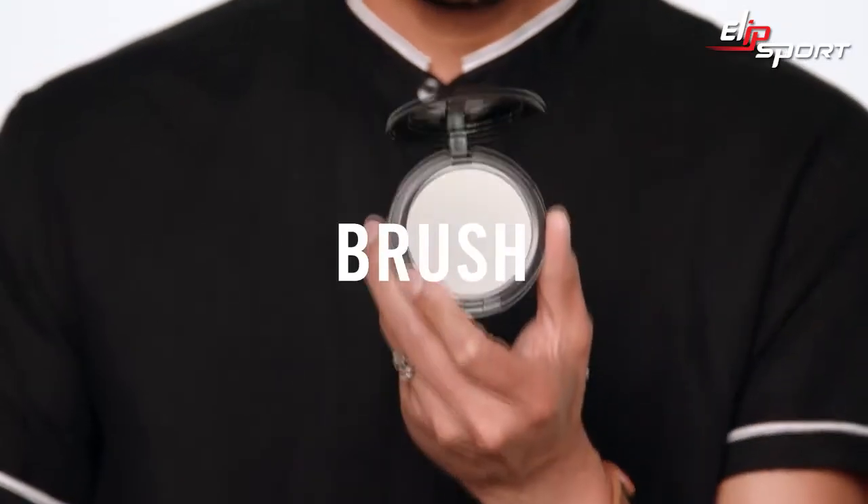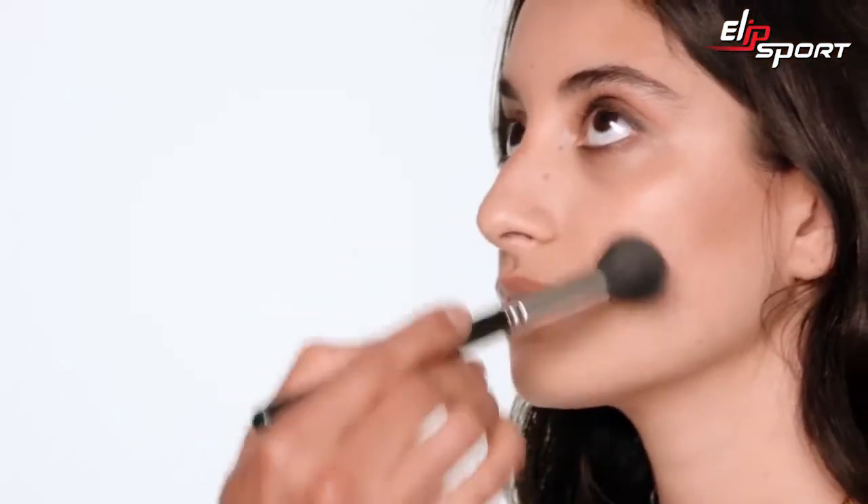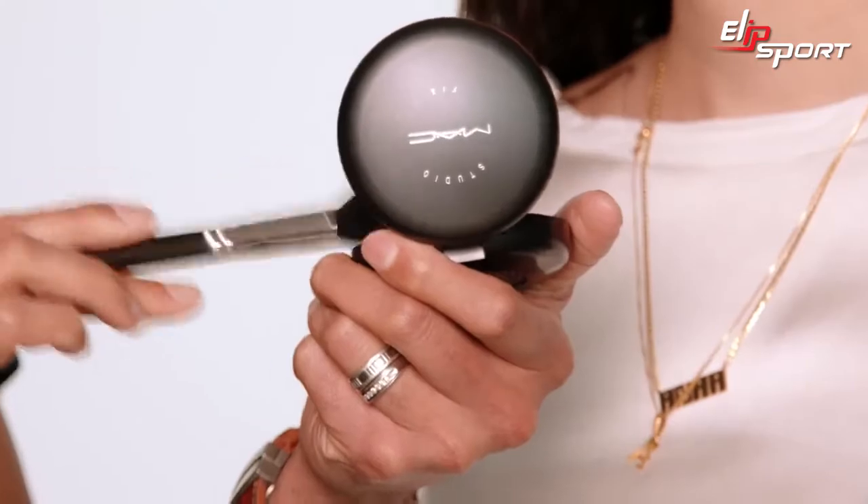First, you start with the Studio Fix. Do one layer all over, super lightly. Go back with a little bit more coverage and press in under the eyes.